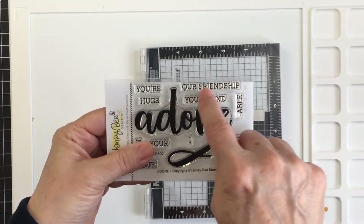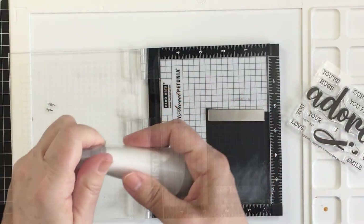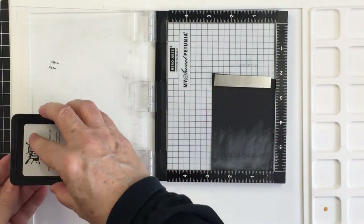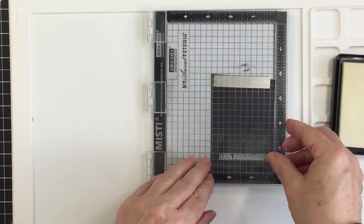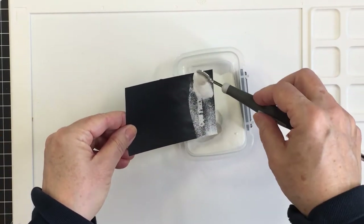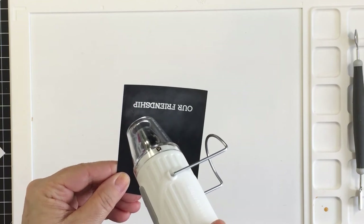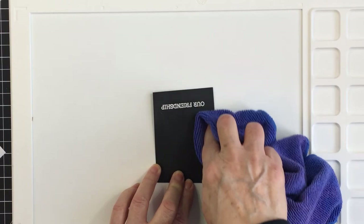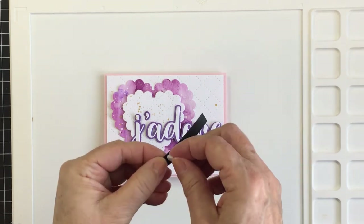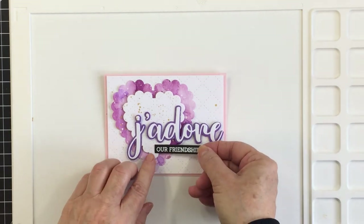This is the Adore stamp set, which coordinates with the Adore buzzword. I wanted to stamp the phrase 'our friendship,' so I treated my black cardstock with my anti-static powder tool, inked up my phrase with Ink On 3 embossing ink, and used white fine detail embossing powder with my Nouveau spoon. Then I used my WOW embossing gun to melt the powder — it's so nice and crisp. I wiped off the anti-static powder and adhered the sentiment underneath 'j'adore' so it reads 'j'adore our friendship.'